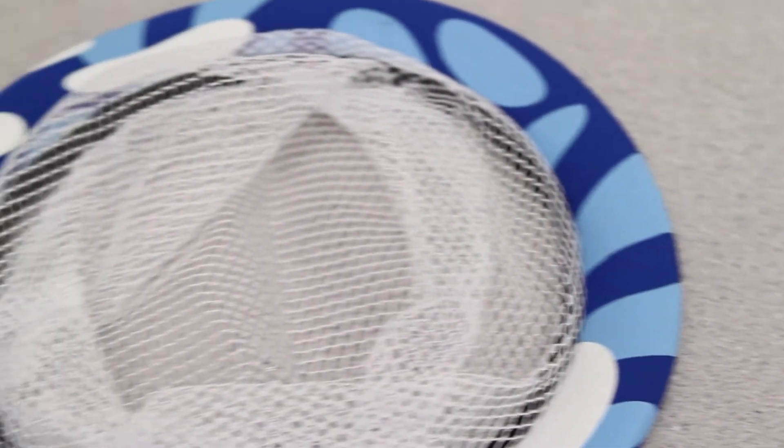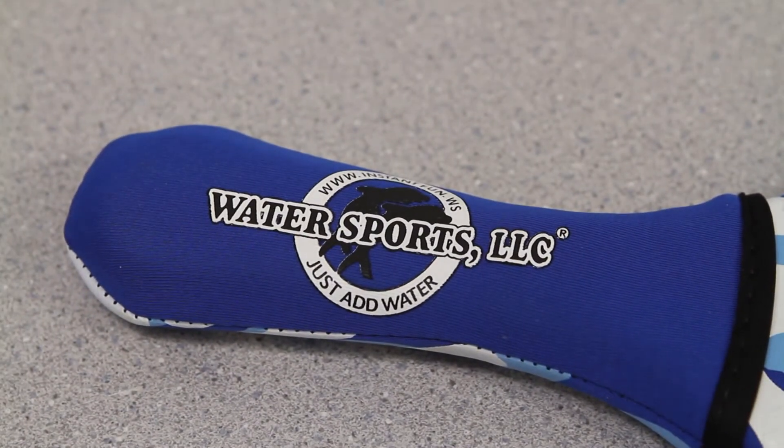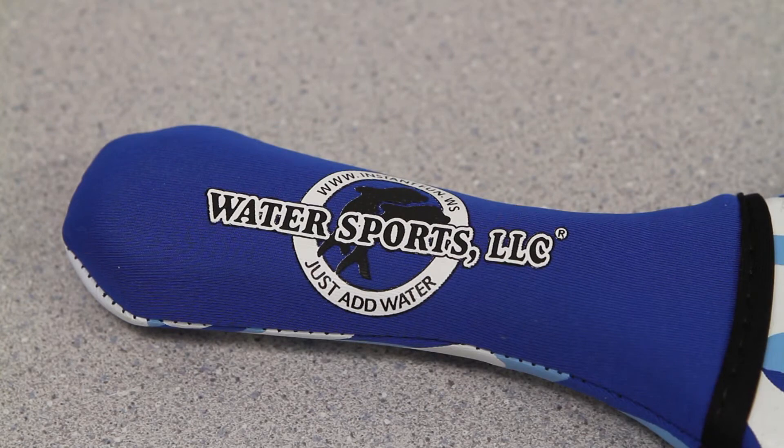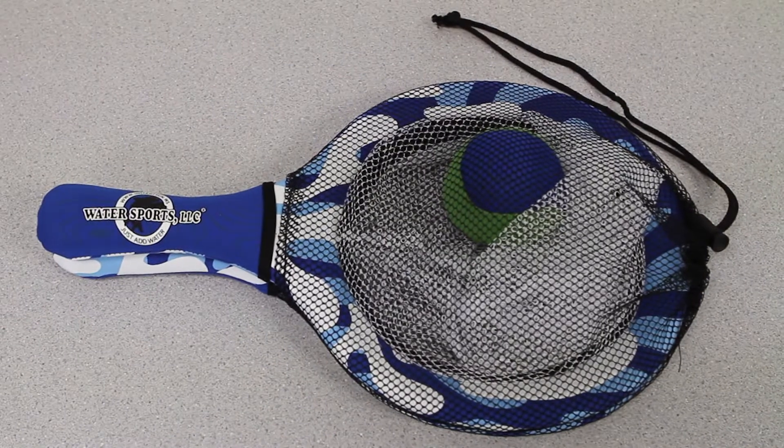The paddles are made of waterproof netting and are perfect for poolside and beachside plays. Like a butterfly net, these paddles capture balls in mid-air and are perfect for inventive water games. The net catches and catapults tennis balls across the deck and patio. Fling balls high into the air and make daredevil catches with the Water Sports It's a Net Toss.